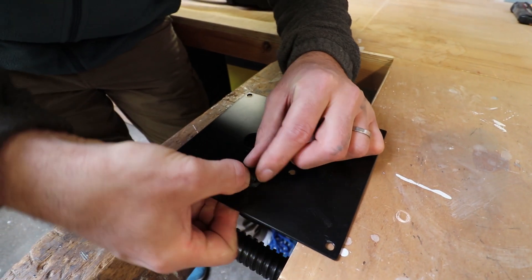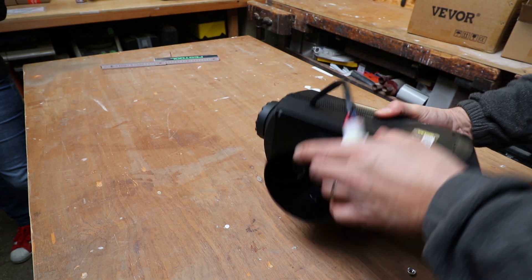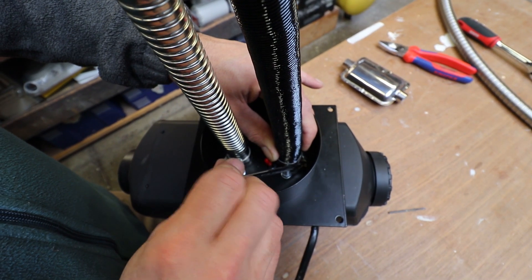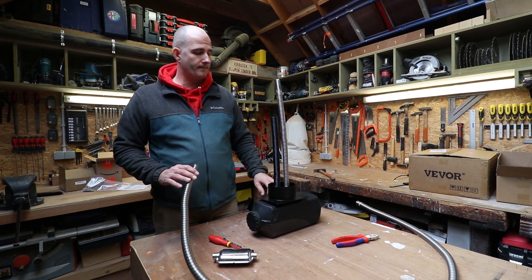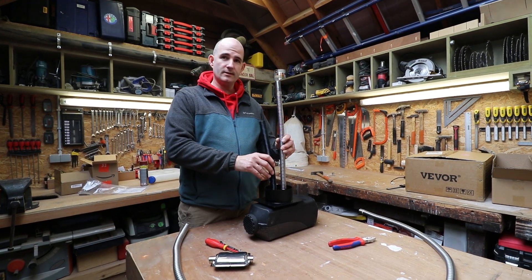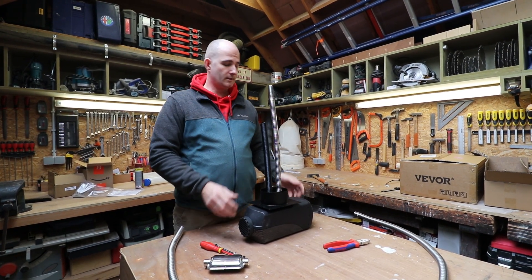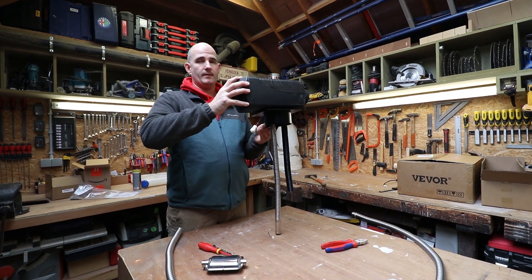We ran into the first problem: the Webasto exhaust pipe we bought doesn't fit the connections of this Chinese diesel heater. So we have to use their piping — very bad. But so far so good. We're going to install the heater inside the van now, secure it to the ground, and make all the other connections.